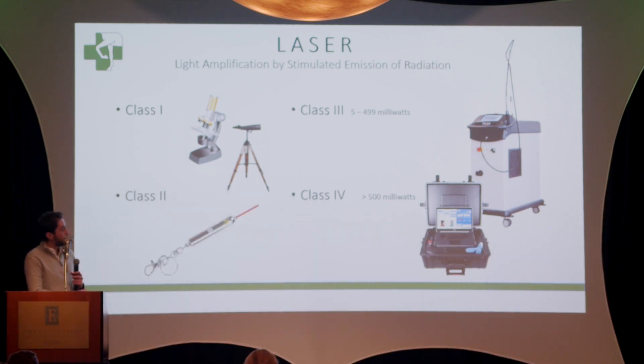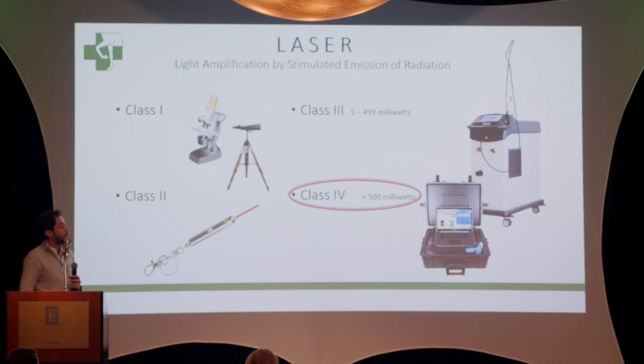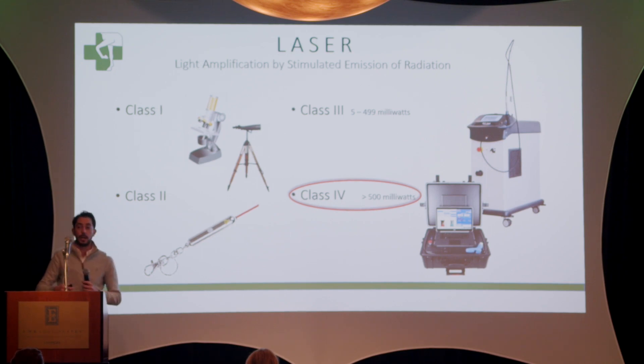The difference between class three and class four is the potency. While class four can be up to 500 milliwatts to 15,000 milliwatts — a very powerful laser — class three only gets up to 500 milliwatts. To give you some perspective, the technology of class four lasers is what's used in surgical procedures for cutting and ablating tissue.